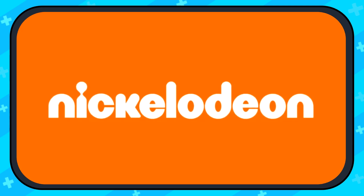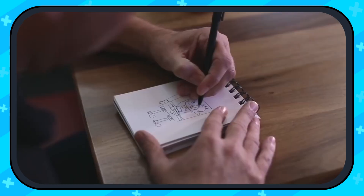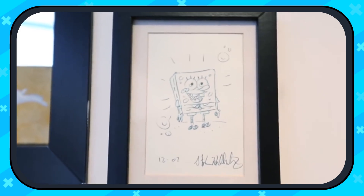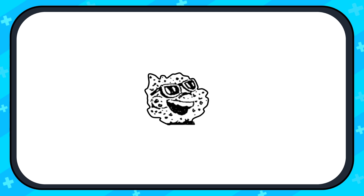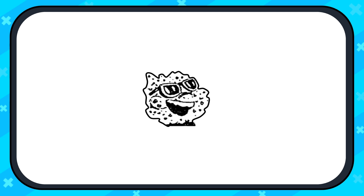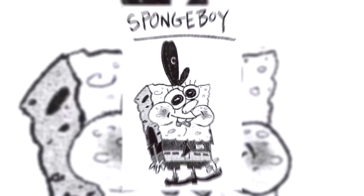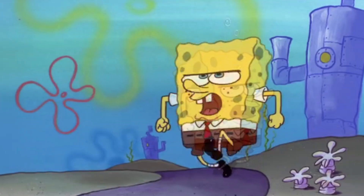Nickelodeon obviously wanted to cut costs somewhere down the line. But what did the creator, Stefan Hillenburg, think? When we venture back to what SpongeBob actually looked like in his earliest forms, we can see an unrecognizable blob. The original creator actually envisioned SpongeBob to look like this. He expanded more and more on his work, and with new evolution, SpongeBob transformed more and more until we saw that first debut.